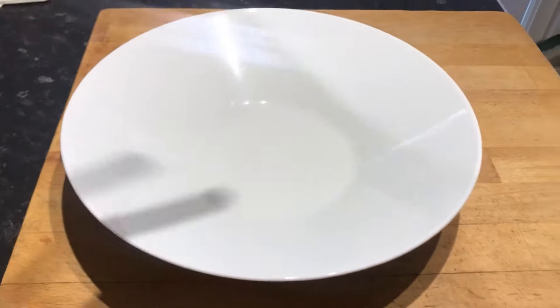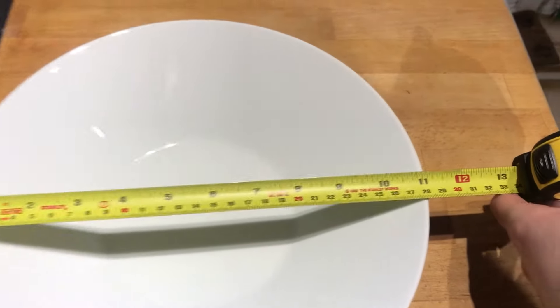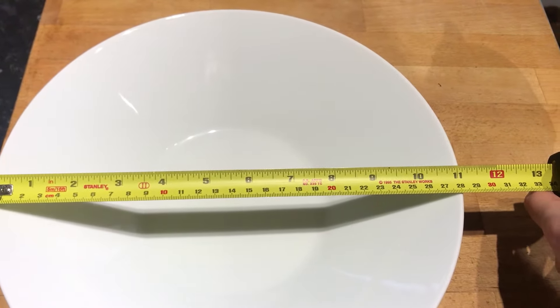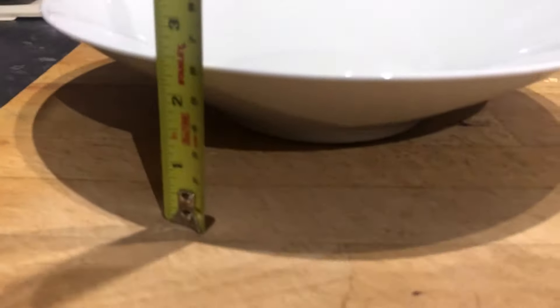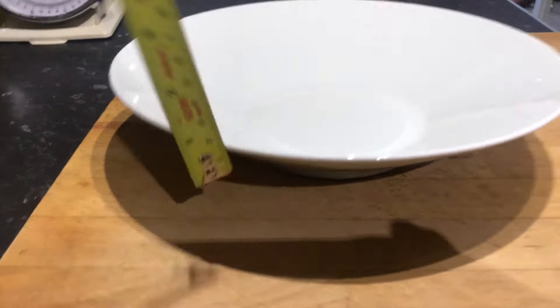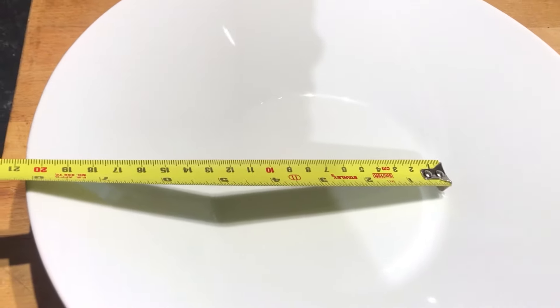I've got my tape measure here. It's 28 centimetres across, or about 11 inches. In terms of depth, we're looking at about 2.5 or 6 centimetres. The inside, so the flat bit on the inside, is about 5 inches.